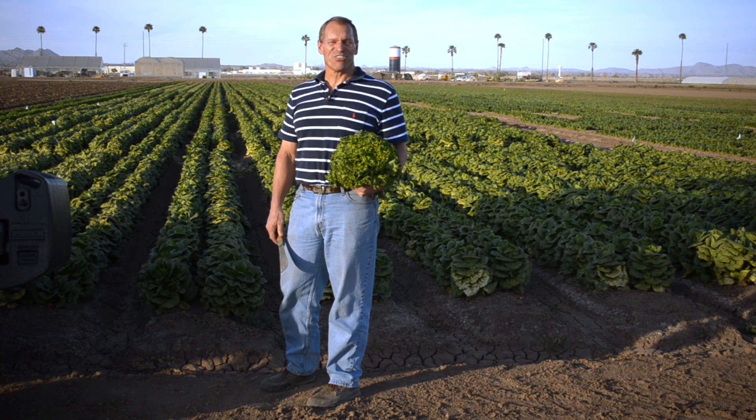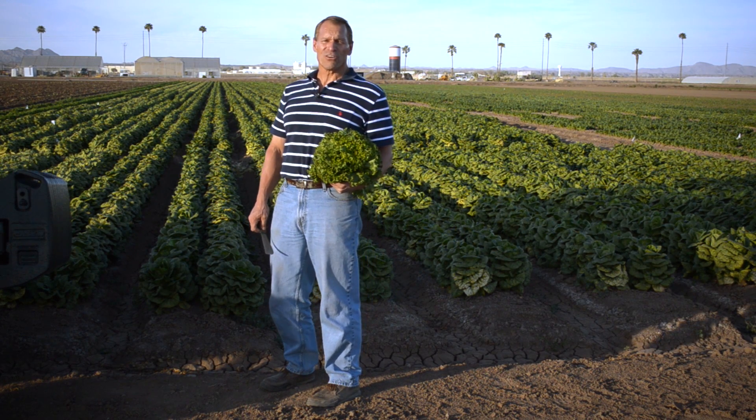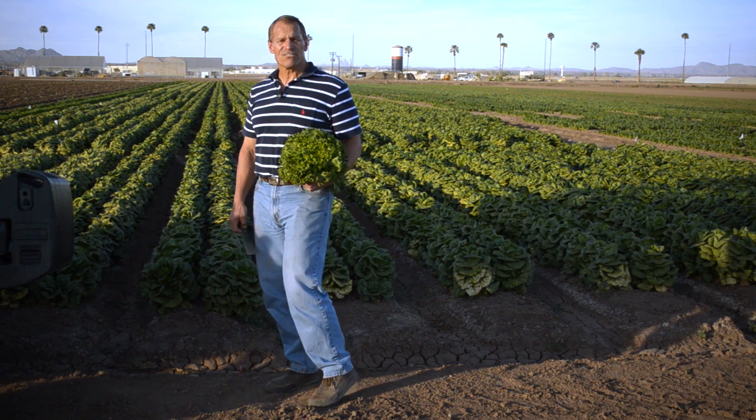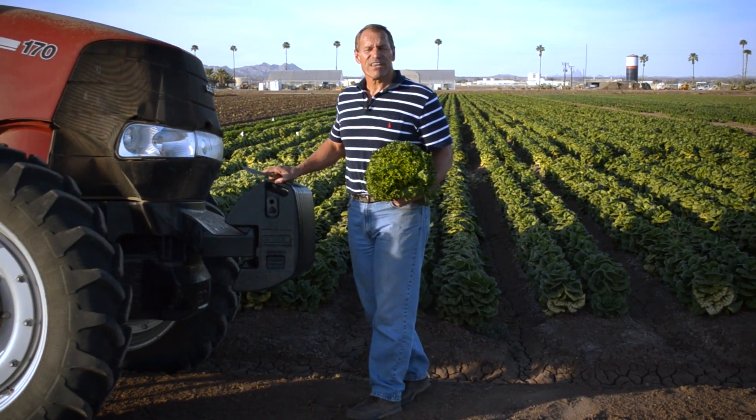Hi, I'm Curt Nolte with the University of Arizona and I'm here today to share with you some recommendations that you can follow that minimizes microbial contamination risks associated with cleaning and disinfecting hand tools such as this knife here, harvest aids, and field equipment.